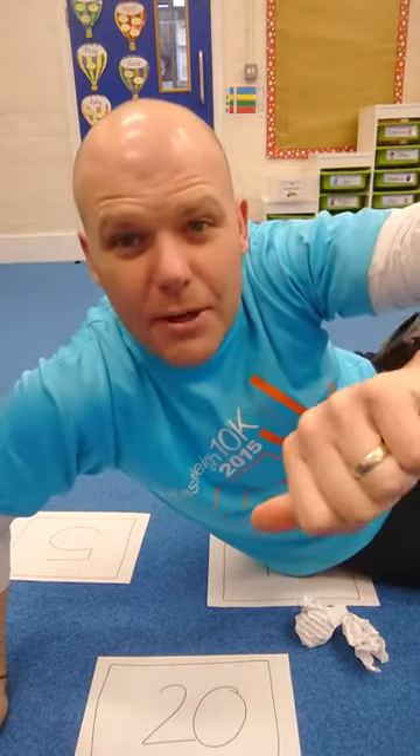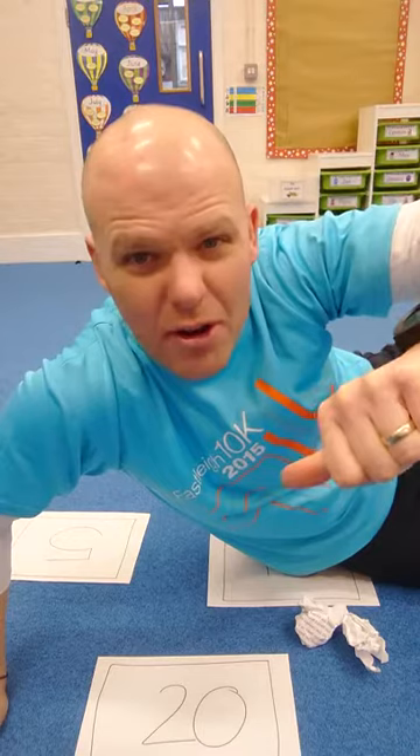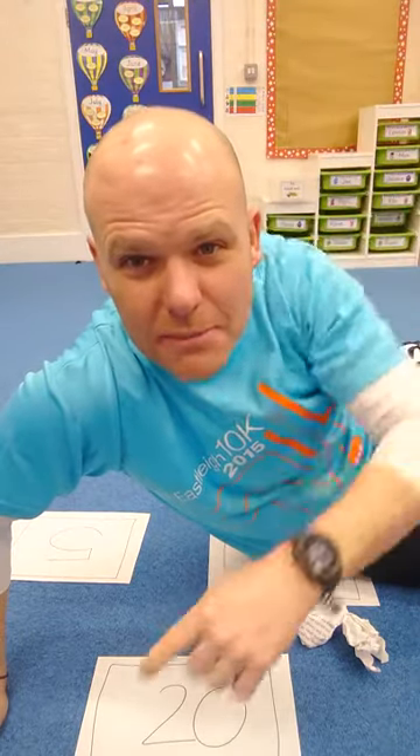Good morning, St. Deddy's. Happy snowy Tuesday. I'm not even looking outside. I've come into a nice empty classroom this morning for a bit of an abs core challenge.